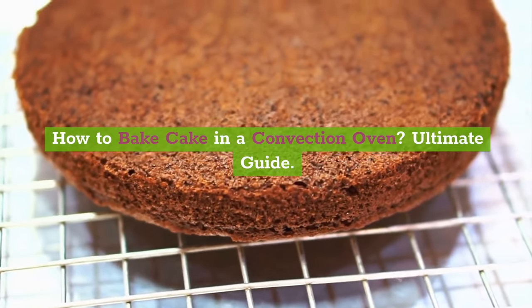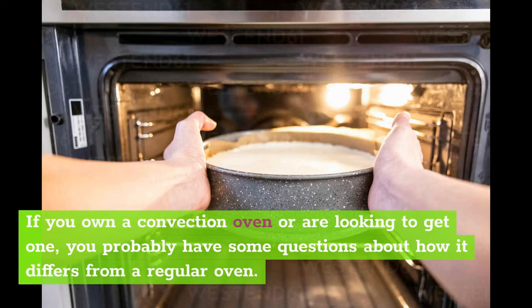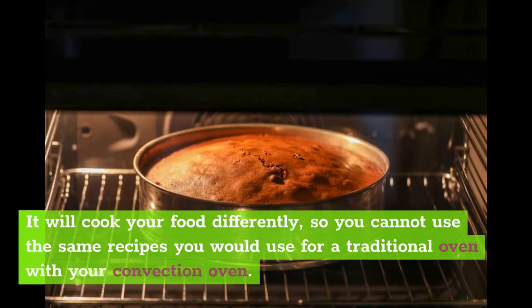How to Bake Cake in a Convection Oven: Ultimate Guide. If you own a convection oven or are looking to get one, you probably have some questions about how it differs from a regular oven. It will cook your food differently, so you cannot use the same recipes you would use for a traditional oven with your convection oven.